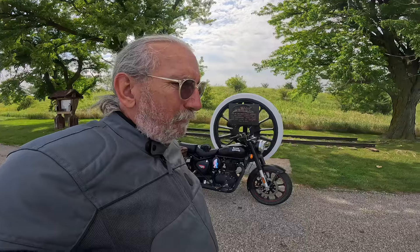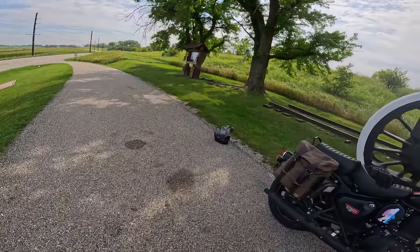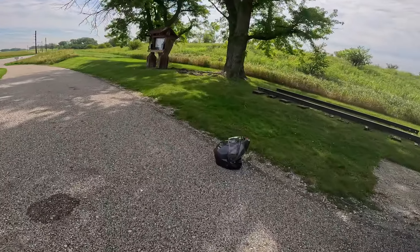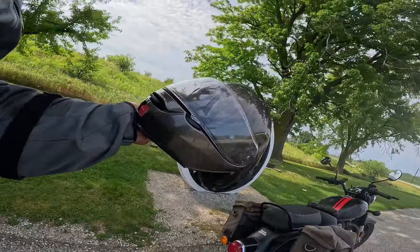I got out of the hospital and the first thing I did was order myself a brand new helmet. What I ordered was an HJC I-90, which is a very good helmet. I actually wore that one out and got myself a second one. But just recently I bought myself a Shoei Neotec 2 helmet.